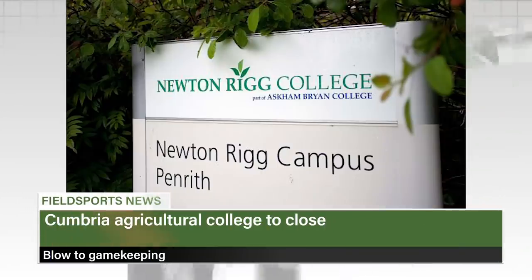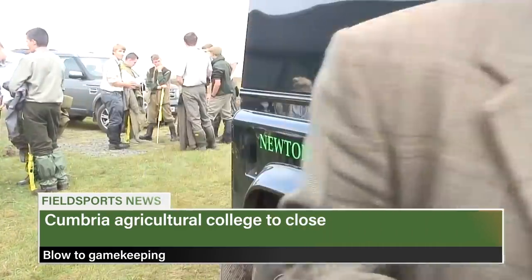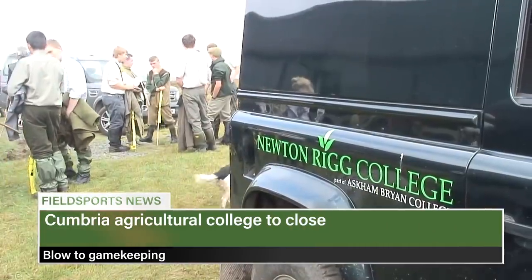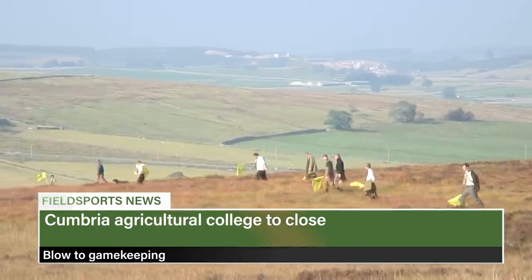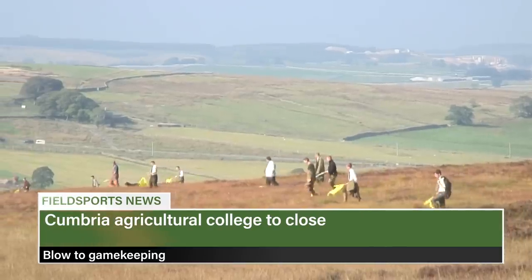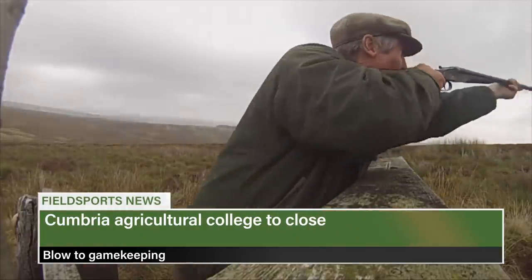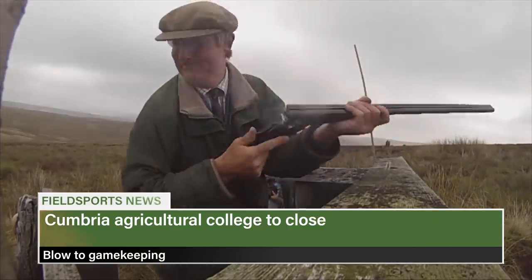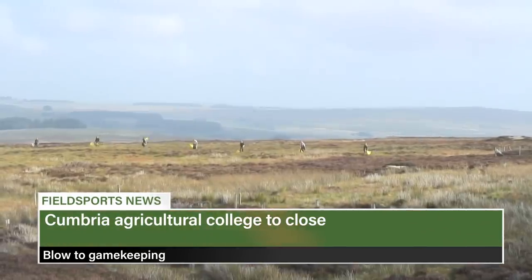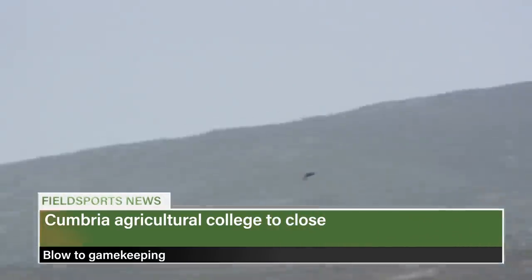One of the UK's premier gamekeeping colleges is to shut. Askham Bryan College is proposing to close its Newton Rigg campus in Cumbria at the end of the next academic year, summer 2021. It is the only college with its own grouse moor. The Newton Rigg Gamekeeping Department says it understands what concern the news will generate among young applicants, progressing students and supporters. The closure near Penrith will see 117 job losses. The university and college union vows to fight the closure.